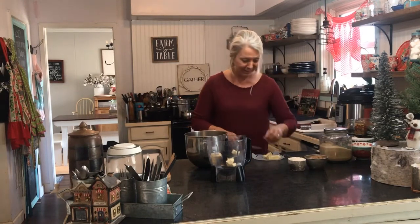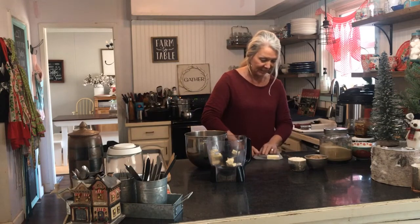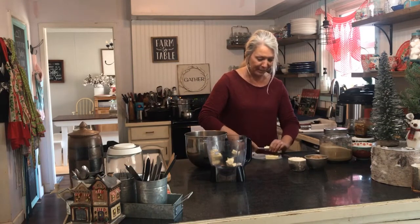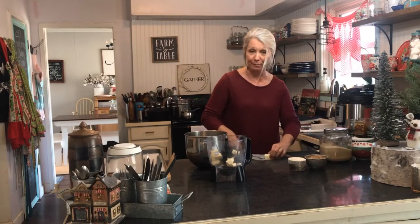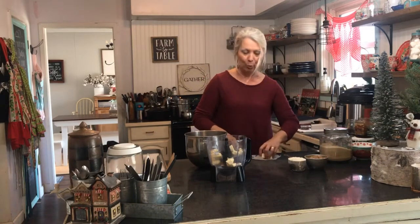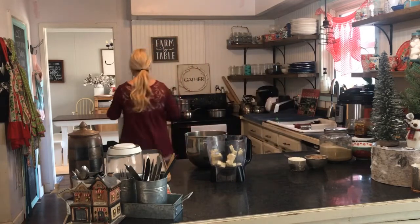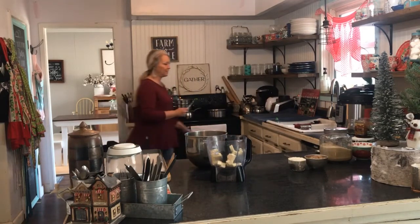I'm not crazy about shortbread — this is not a favorite of mine. But because my family loves it, I make it. To tell you the truth, I don't know if I've ever even eaten a whole one because I just don't care for shortbread.